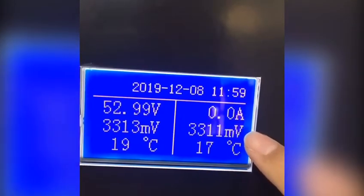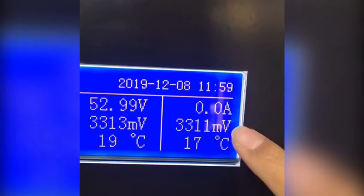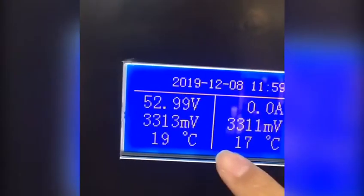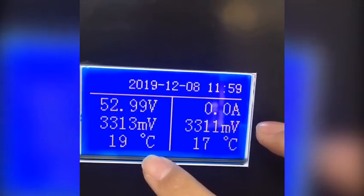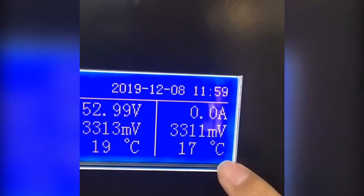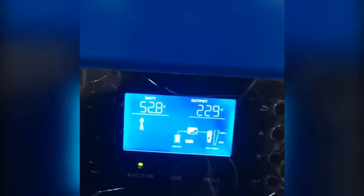So we can know the maximum voltage difference between each stream, the highest single stream temperature and the lowest single stream temperature. In the meantime, the battery information will also be sent to the inverter, so we can check it over here.